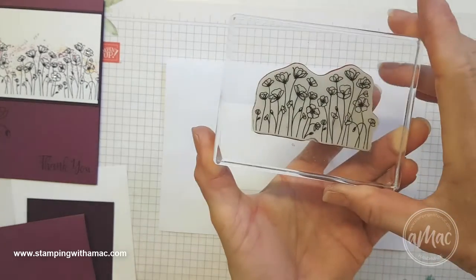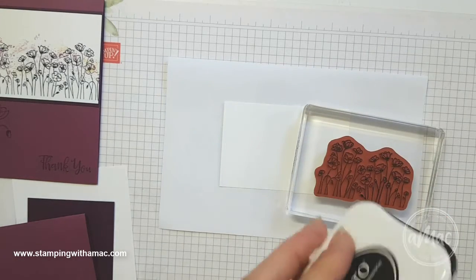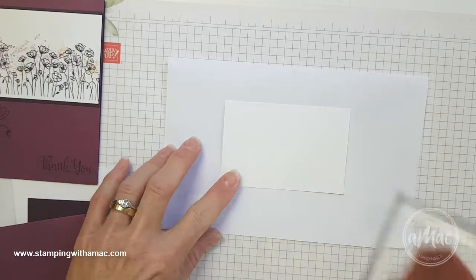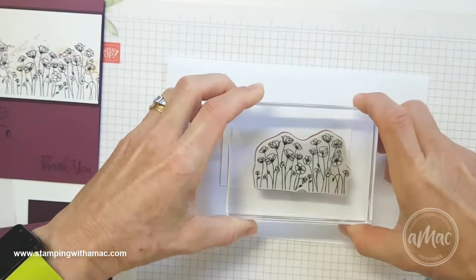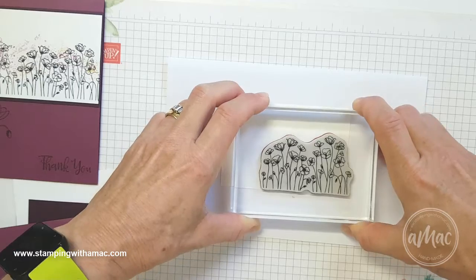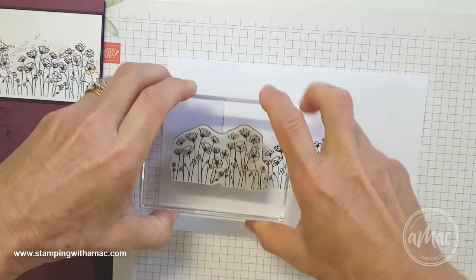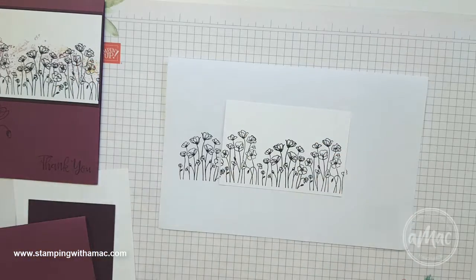Now I'll take this image of the poppies and because I've got it mounted on a bigger block and I'm using Memento ink, I'll just ink it up with the stamp facing up. To line it up nicely I just lined it up using the bottom of the rubber stamp in line with the bottom of the Whisper White. I'll just ink it up again so I get a nice crisp image. Once again I'll just line it up with the bottom of the white.